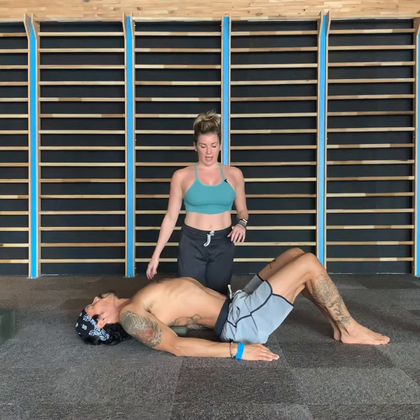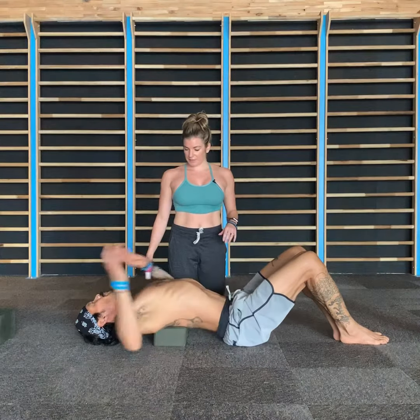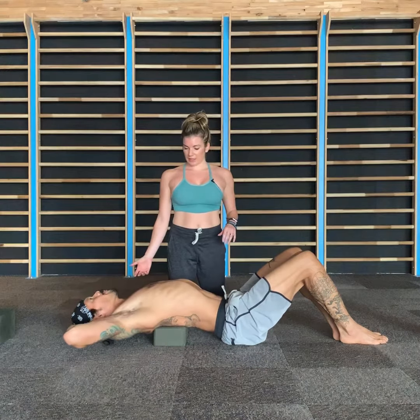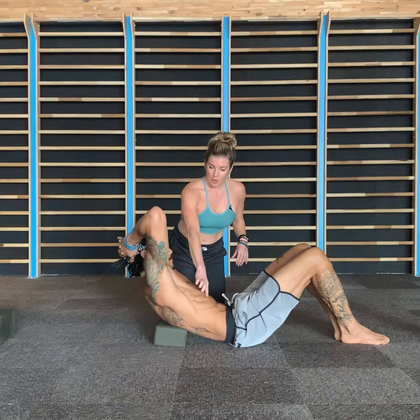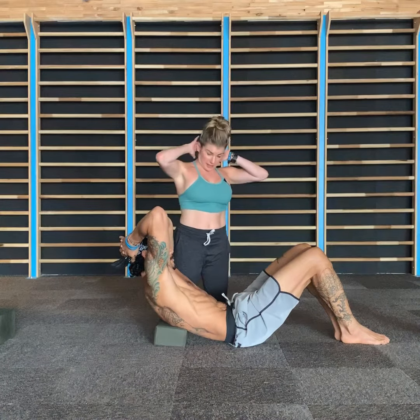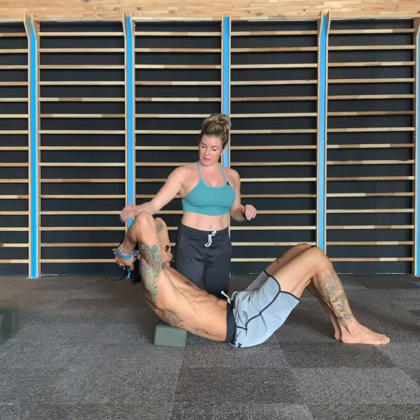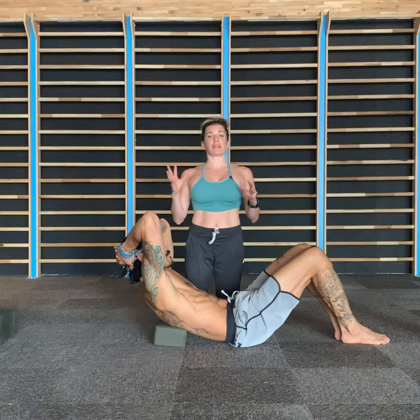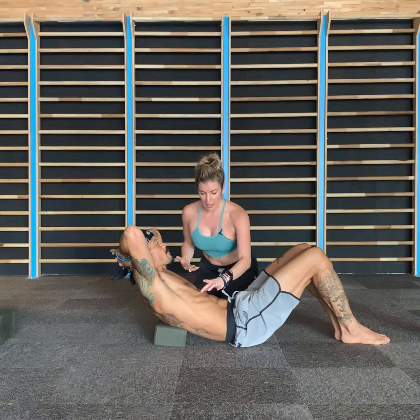So we're going to try and get these guys to disappear. Go ahead interlace your fingers behind your head, lift the head and chest up, and make them disappear — hug them in. Often what happens is in this, we'll lose the front of our neck. Just lift the chin slightly away from the chest, split the difference, so that your neck is in the same position as it would be if you were standing upright.